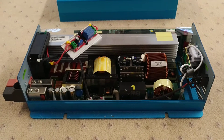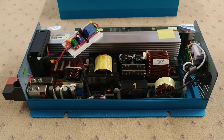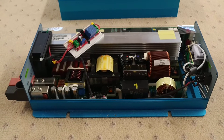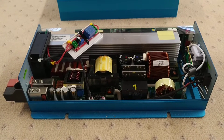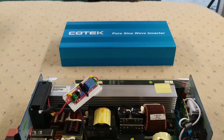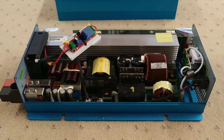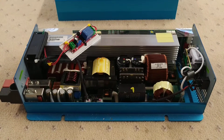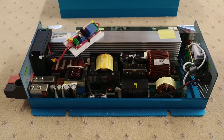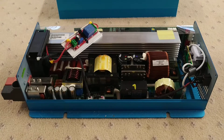A while ago I made a video about inverters and mains fridges in camper vans - I'll put a link to that at the end or in the description. This inverter was the one in that video: a Kotec 1000 watt pure sine wave inverter. Like the Victron I've got in my Sprinter, it's not really up to running the mains fridge - it reacts to inrush current.